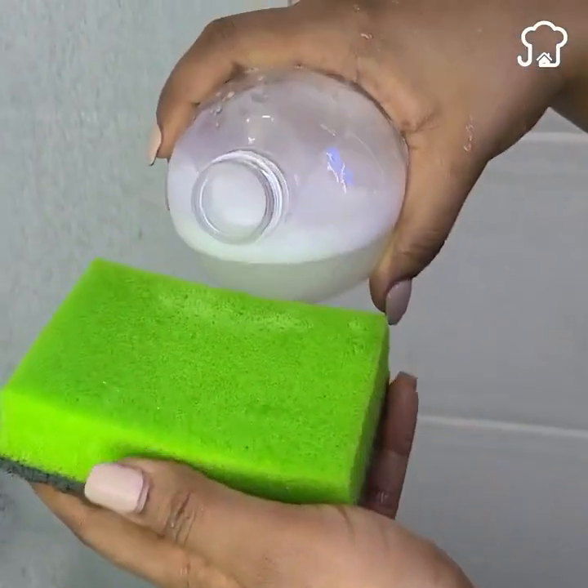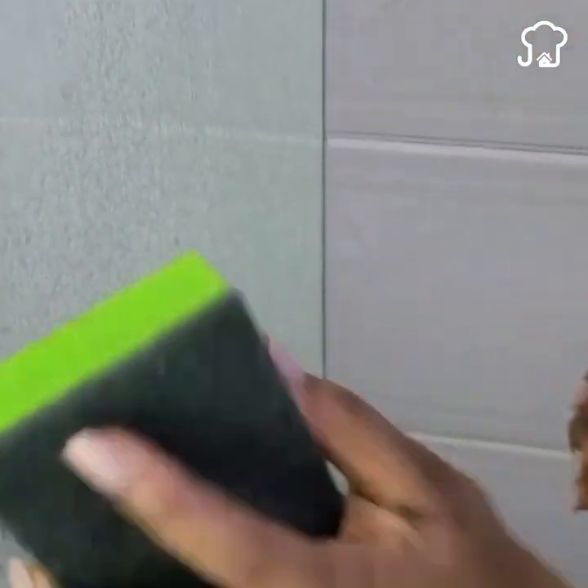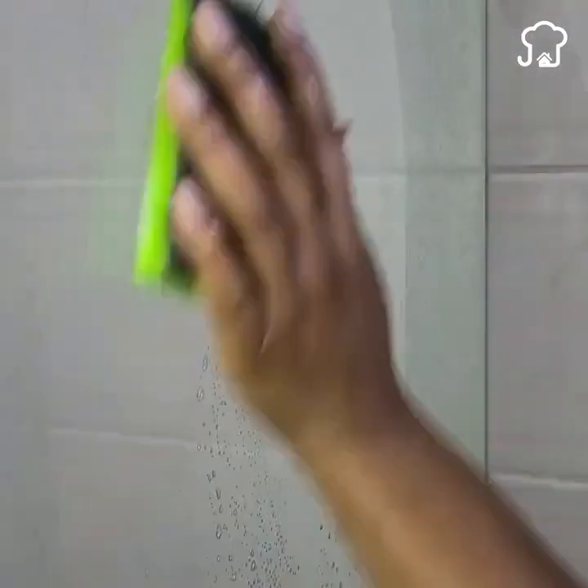Here I am in my bathroom, and as you can see, the glass of the shower is quite dirty. I want you to know that I let it get dirty to be able to show today's tip, since it is a problem that many people have, and I want to show that this really works. We take a sponge to rub, then put a little of the mixture on it and apply it to the entire glass.